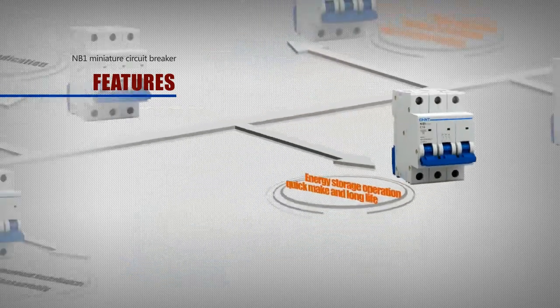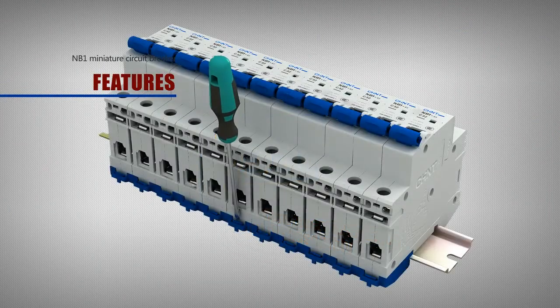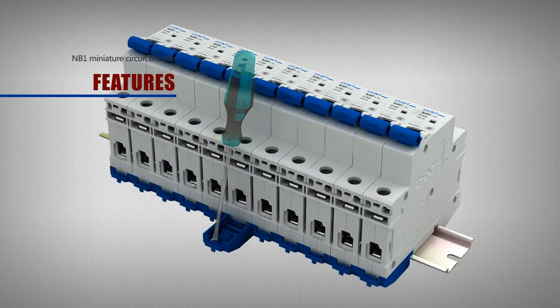Convenient installation and disassembly — easy operation, quick installation speed.